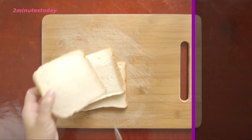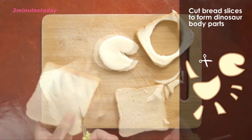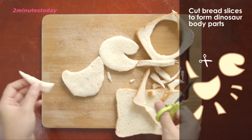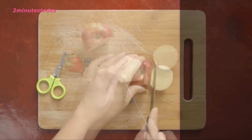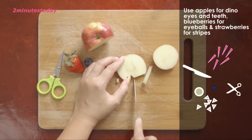First, we use the bread for the dinosaur body. Now I will use the apple and blueberry to cut the eye and teeth, and strawberries for the stripes.